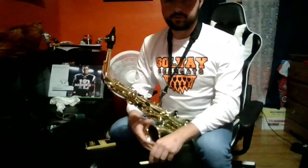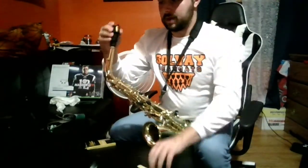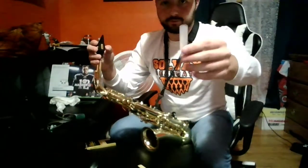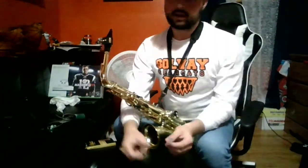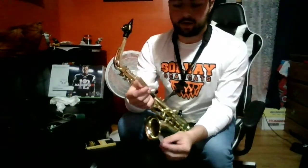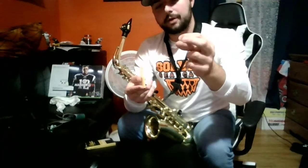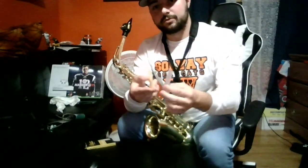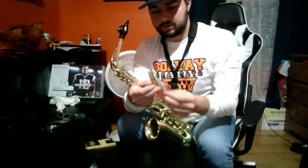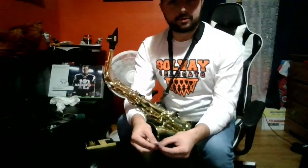There are two different types of reeds. There are cane reeds, which are the most common, and there are synthetic reeds, which are made out of plastic. Cane reeds are much better played when they are moistened before playing, and synthetic reeds do not need to be moistened while playing, but they have a significantly diminished quality in their tone. Both reeds are fine, and it's up to personal preference.